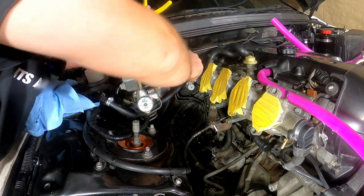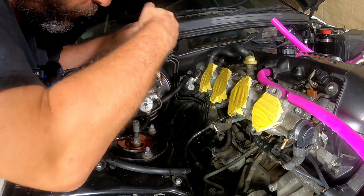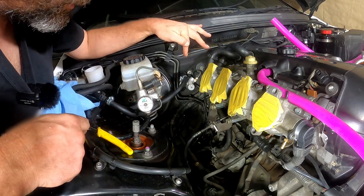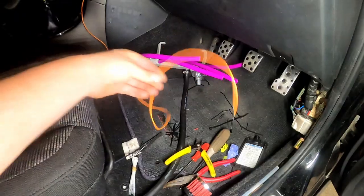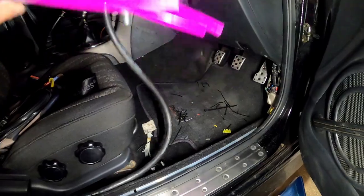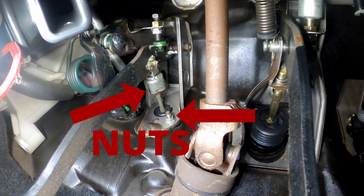Cut that one off. That one just fell off so that's fine too. I'm not going to bother removing the pin here - I'll take it to the bench and do that. We have to undo the clutch pedal, and there's two 12mm bolts that attach to the firewall on the other side. Why haven't I finished wiring that up? Because if you finished wiring that up that would mean you'd finished something, and you never finish anything.